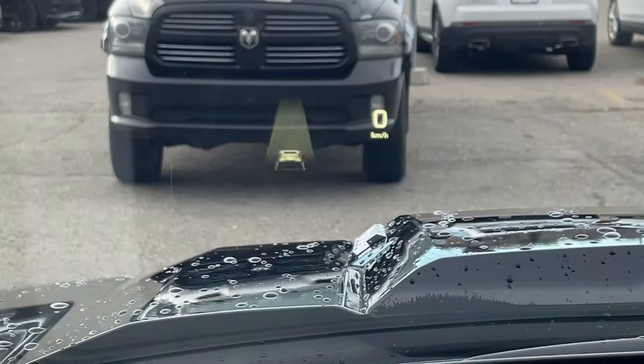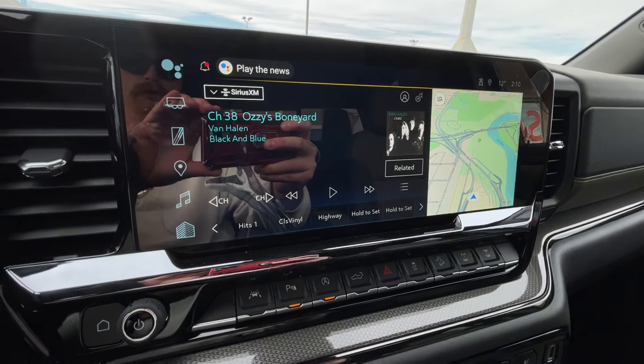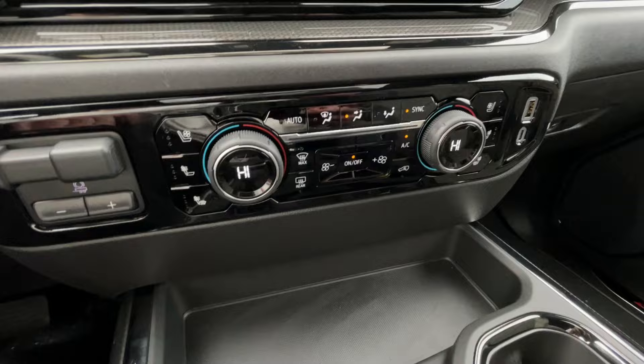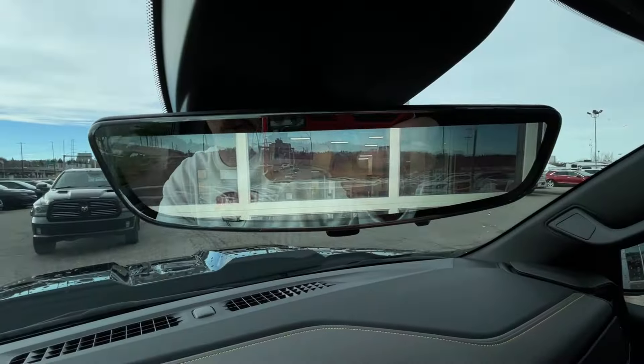We also have a heads-up display, a 13.4-inch touchscreen complete with Android Auto, Apple CarPlay and navigation, push-to-start ignition, integrated trailer braking, dual-zone climate control, and the shifter can be found here in the center console. Bose audio runs throughout the vehicle, along with the rear-view mirror camera.